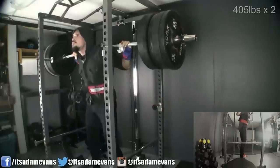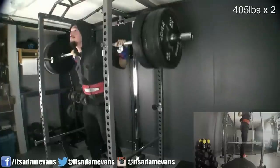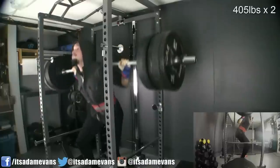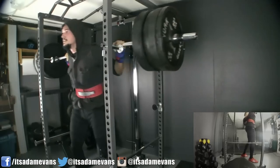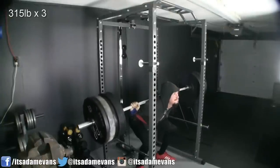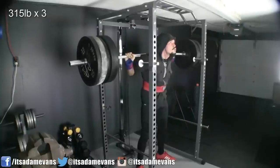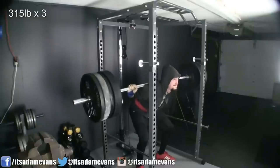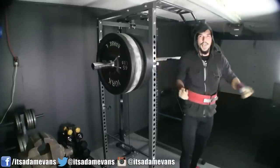Here's my 405 top set — from the side angle you can see I just touch parallel, but I wasn't really satisfied with the performance, so I felt the need to redo it. The second attempt has a little better depth — it even felt better — but I still had a slight shift forward, and right there you can see it shifted, which made the lift harder than it should be. Continuing to improve on it going forward.